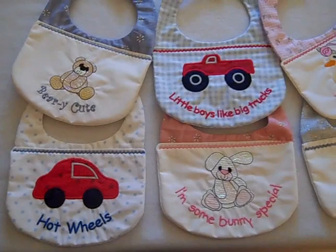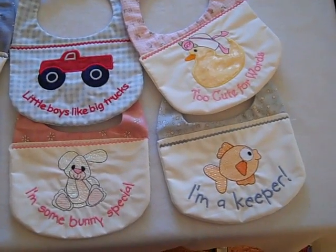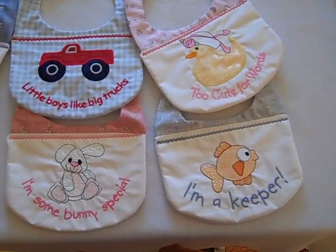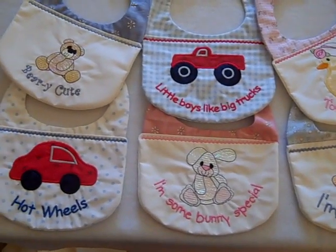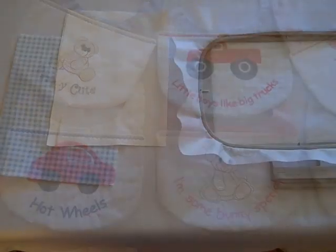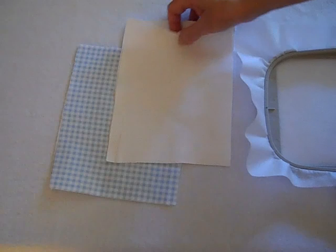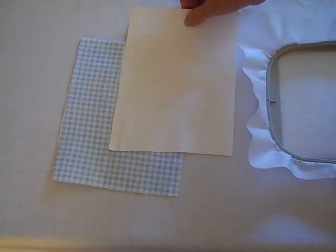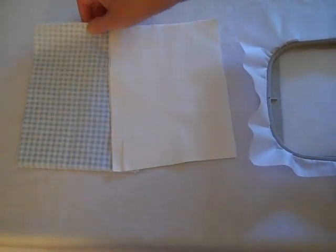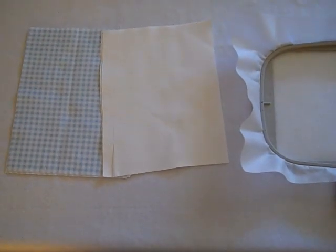Today's video will be how to make in-the-hoop baby bibs. You need a 5 by 7 hoop but you don't need anything bigger. The final bib is about 8 inches tall. To get started you need two pieces of fabric that are 8 by 6 inches — that's approximate. It can be a little bit bigger, not too much smaller or you'll have a problem. We use one color for the top and plain white for the bottom, but you can use whatever you like.